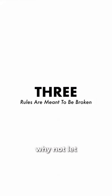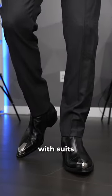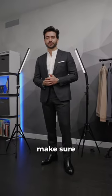Three, forgetting that rules are meant to be broken. Why not let go of the tie, wear a band collar? Or even crazier, wear funky Chelsea boots with suits. If I can pull it off, that means that you can too. Make sure to follow for more tips.